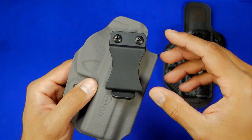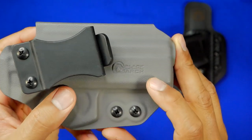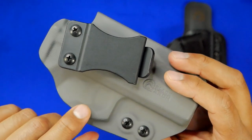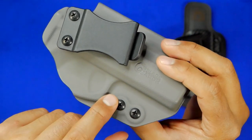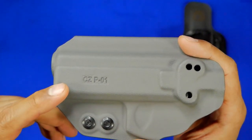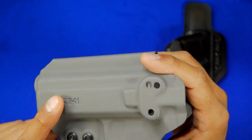The single clip can be adjusted into a cant or worn flat if you carry appendix. On the front, they've emblazoned their logo, which is a nice touch. The trigger guard has a really clean look, the double clips have that embedded look which is really sweet, and on the back they've actually stamped the kydex with the type of gun the holster is made for.